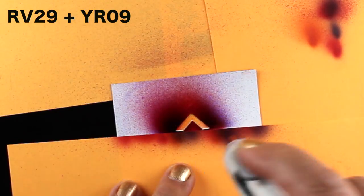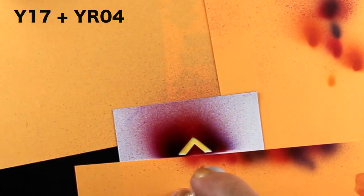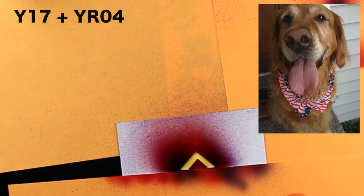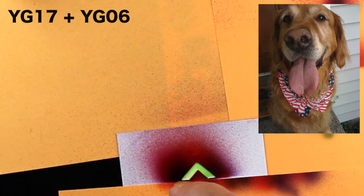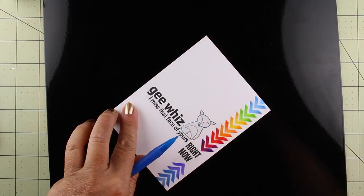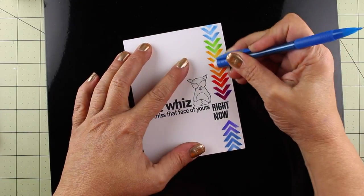I thought while I was doing the rest of this airbrushing I would tell you a little backstory on this video. I actually shot the artwork before this happened, but last week I had to say goodbye to my dog of 15 years, a beautiful golden retriever named Sierra. I do miss that face of hers. The sentiment on this card couldn't be more perfect for it, so it's taken me a couple of days to get through this voiceover. Thank you very much for tuning in and listening.